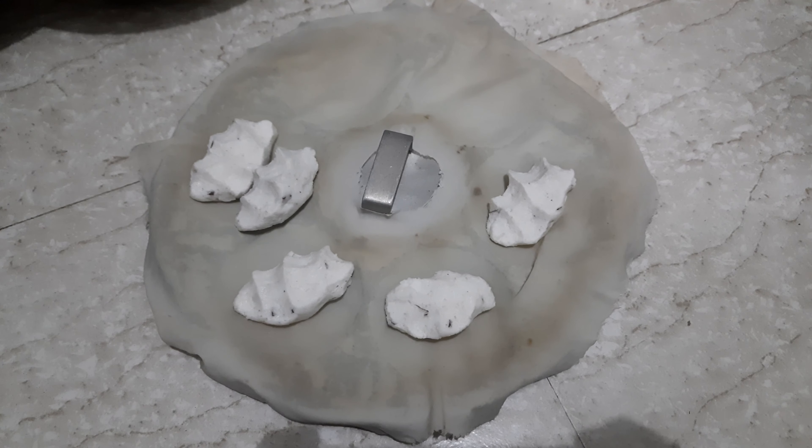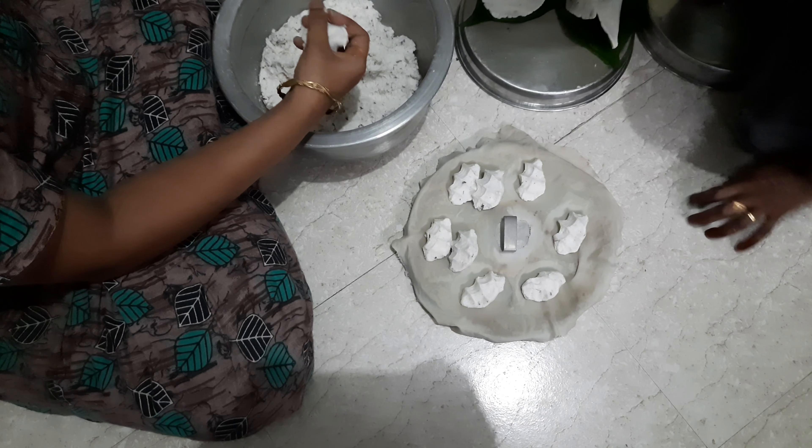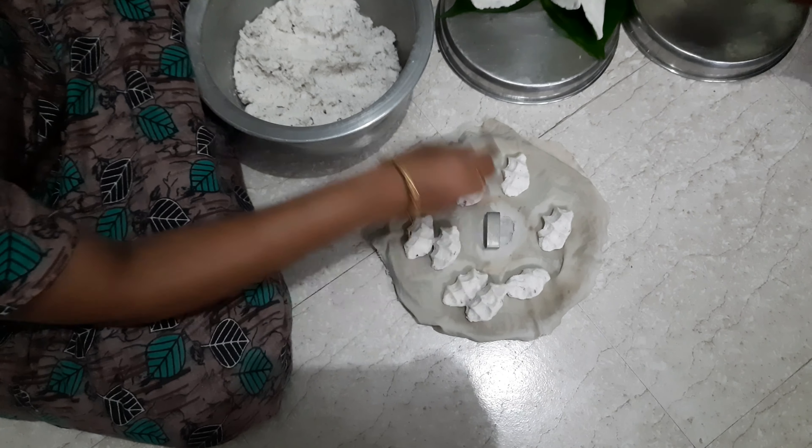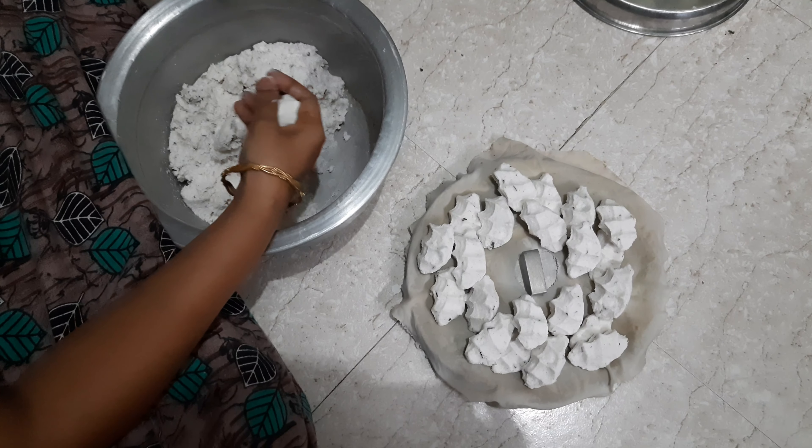That is a little bit more color. It should be cut to a small piece and it will be added. If you add in some time, you can add that. Then add it to the dry piece and it will be dry.